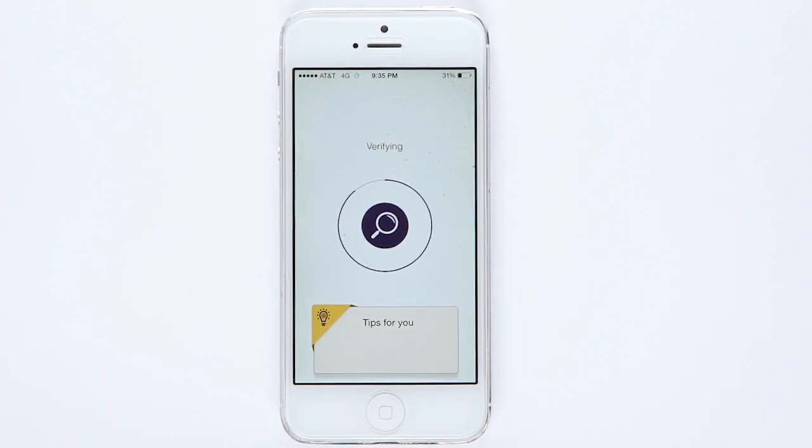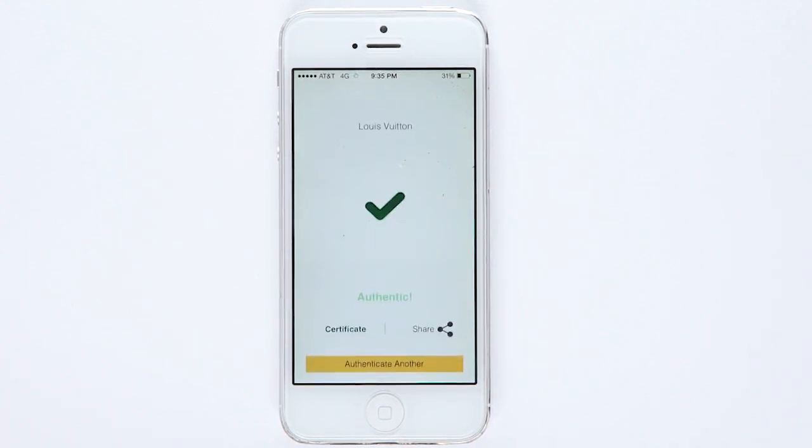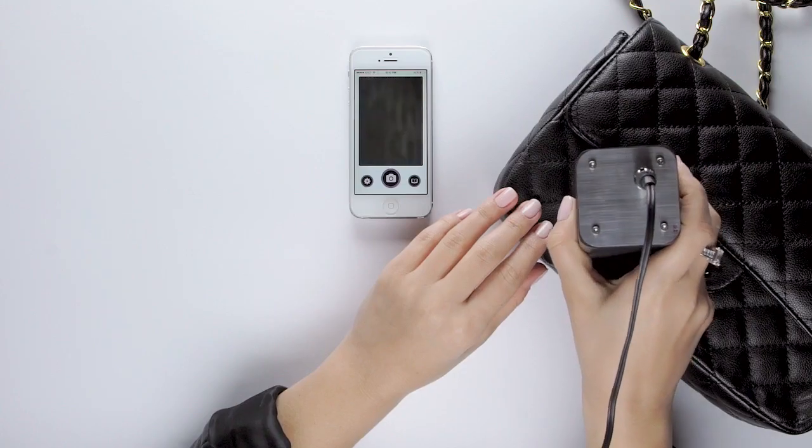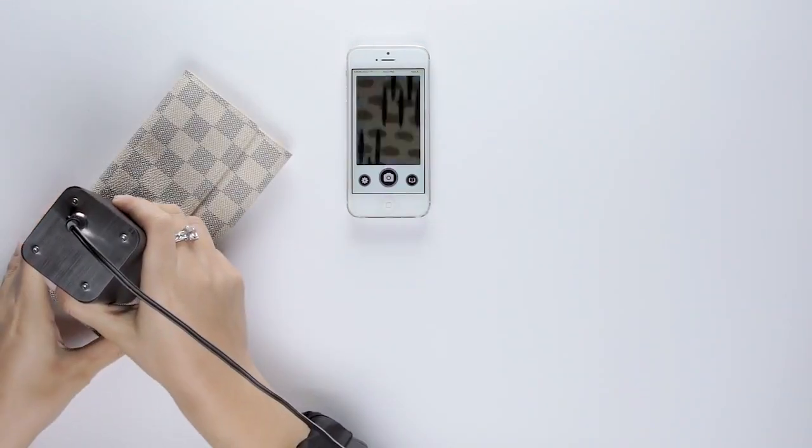And just like that, you can now authenticate handbags instantly. Every part of the bag can be authenticated, giving you accurate results and a certificate of authenticity.